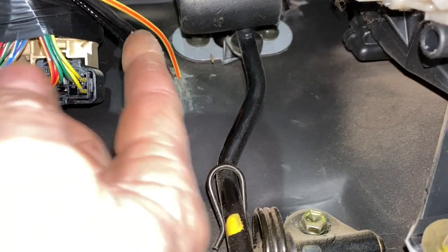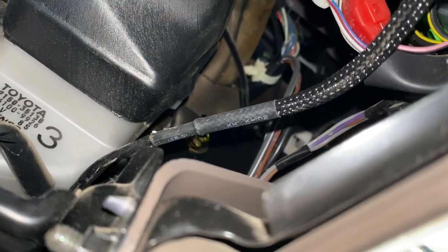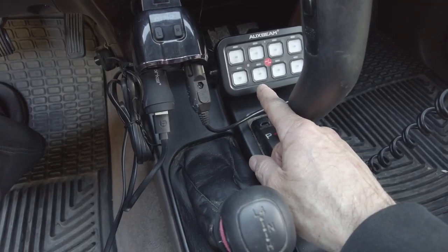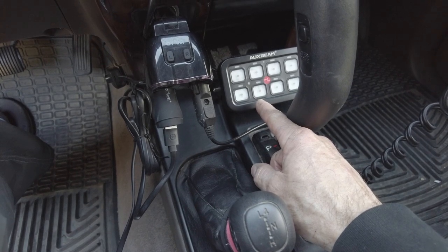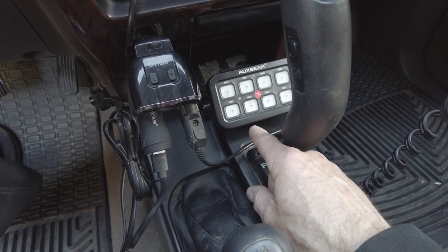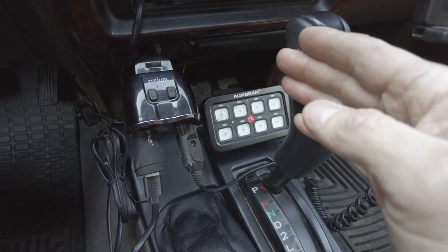After pushing the wire through the firewall, I ran it over the top of the heater duct and then over towards the center console, using the path right through the area where the ashtray goes. The wire just travels through the gap at the back of the ashtray. That's where I decided to mount the switch panel — I used the same strong velcro I used to attach the fuse block in the engine compartment. This way if I ever want to change the position, I can just peel it up. It's a simple, non-permanent way to affix the switch panel.